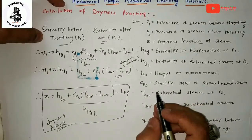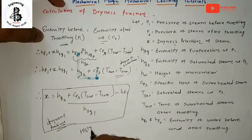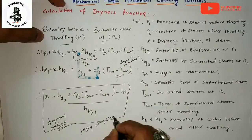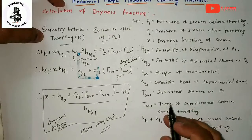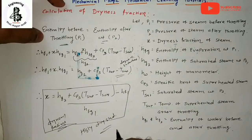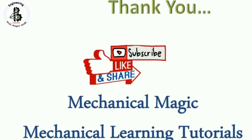Generally, this equation is only applicable for highly dry steam. The limitation of this kind of calorimeter is that it is only suitable for measurement of high values of dryness fractions, and after throttling the steam must be at least dry saturated steam. If you liked it and understood, please subscribe and share – Mechanical Magic, Mechanical Learning Tutorials. Thank you.